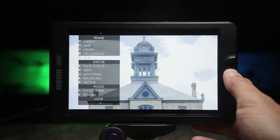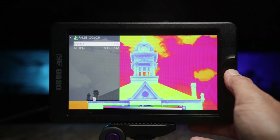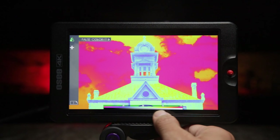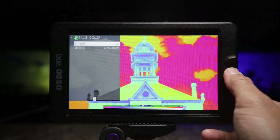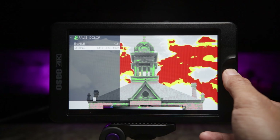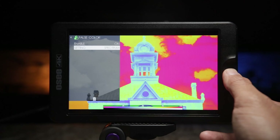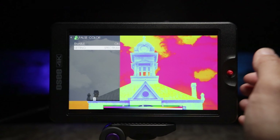Moving on to the exposure tools — this monitor comes with false color. Turn it on and the first one you'll see is the spectrum, which shows the IRE scale, color, and IRE value at the bottom. Taking a look at the different false color settings, going right you'll see options for Sony, Arri, Canon, Panasonic, Red, BMD, BMD Arri, Sony, Sony, Panasonic, Red Gamma 3, Red Gamma 4, and back to spectrum. It has a lot of really nice false color options built in.